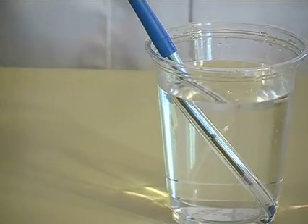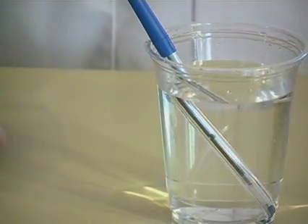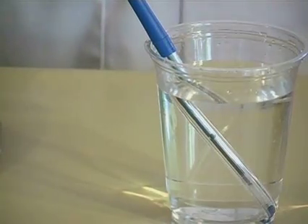Again, that's just because light moves slower through water than it does through air. As the light slows down, it changes direction, and that's why it looks bent.